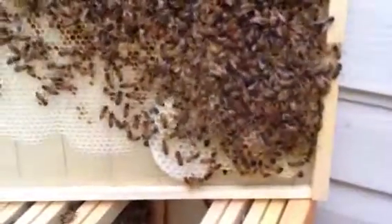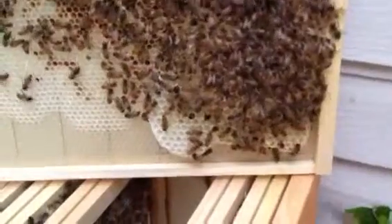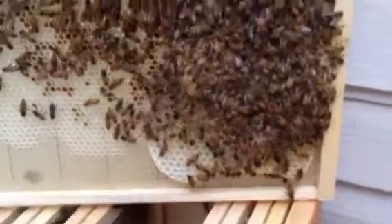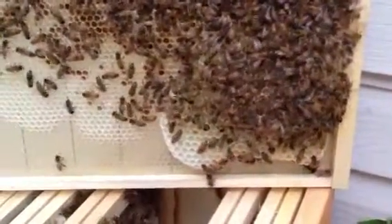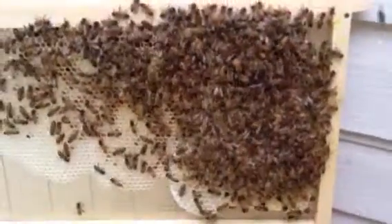I don't know if it's a burr comb or a huge honeycomb that is very thick. They're going even underneath, so there's no way of me seeing if the queen is there or not.